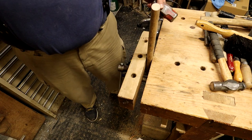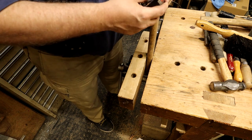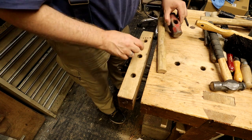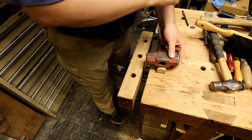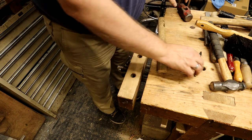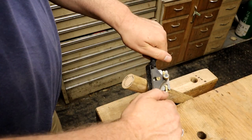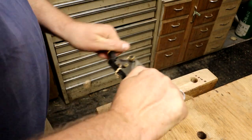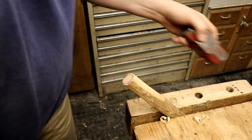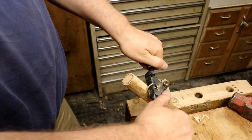Once that's done, I put the hammerhead on top of the handle and kind of drew through the eye of the hammerhead to give me an idea of where it's going to be. Then I measure and mark off the length where I think I'm going to have to remove a lot of material from. Then I spend some time removing a lot of material, checking many times to make sure I'm not getting too small.